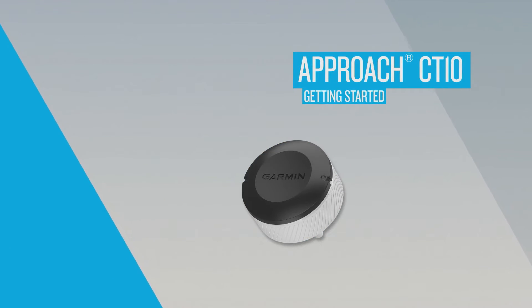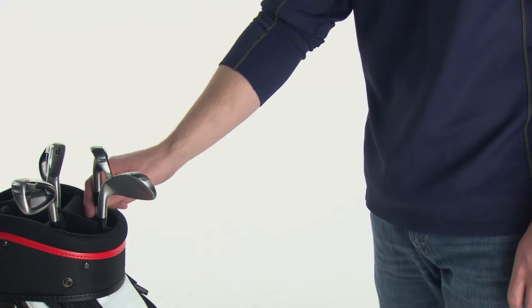Welcome to the Approach CT10 Getting Started video. In this video, we'll show you how to attach these trackers to your clubs and pair them with a Garmin Golf Watch.